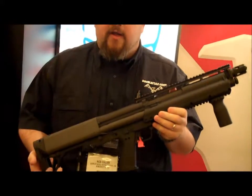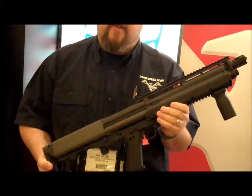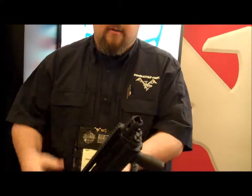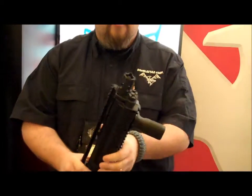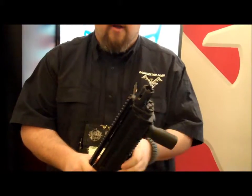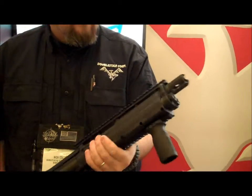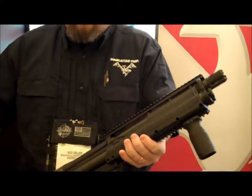The first thing is we tried to expand the line on the Kel-Tec KSG shotgun. There's not a lot of options out there, so we've expanded. The first thing I want to show you is our KSG flash hider. It directly replaces, screws right on. It gives a nice cool look and the flash is hidden.